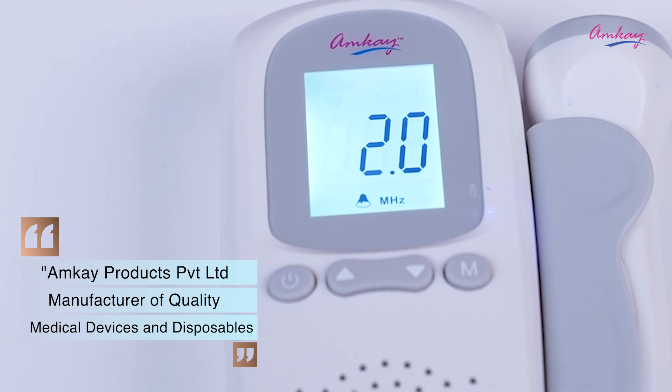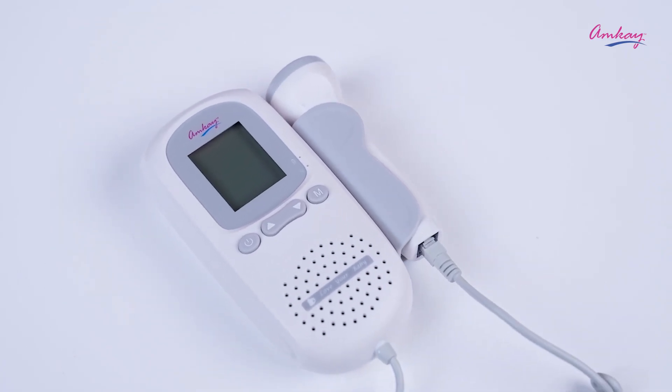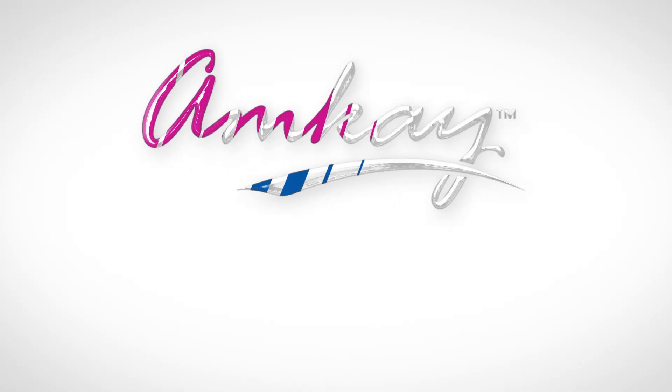This product is also available on Amazon, Flipkart, other online portals, and medical stores near you. Keep gushing over your baby's heartbeat with AMK's Fetal Doppler.